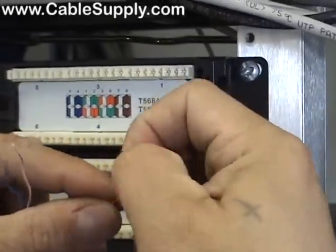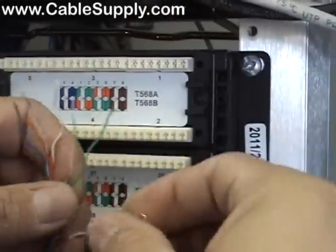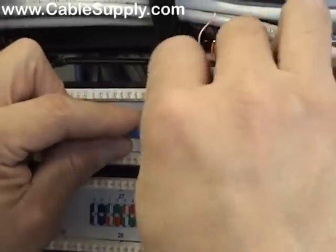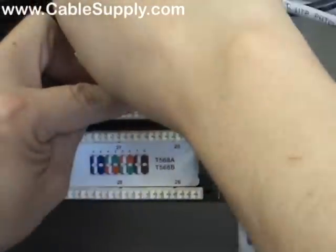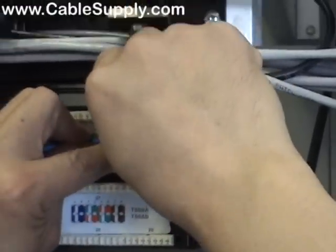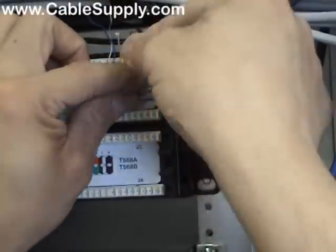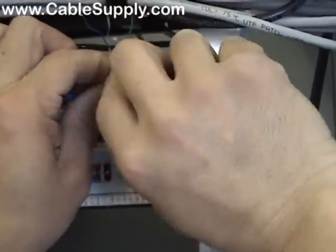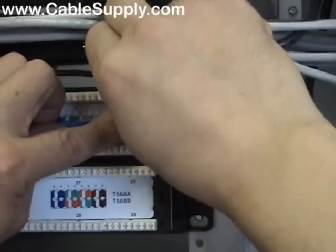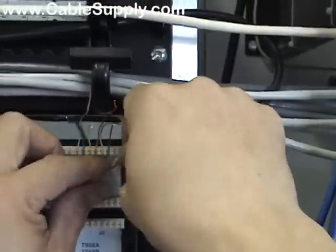Start by taking a little bit of the twist out — this is Cat 5e cable. Cat 6 cable is a lot harder to take the twist out. Sometimes you use the actual insulation to remove the twists on Cat 6. One of the things you want to do though is, as much as possible, keep the twist as close as you can to the punch down. You don't want to take every twist out and make it straight. Maintain the twist up to a half inch to the point of termination.